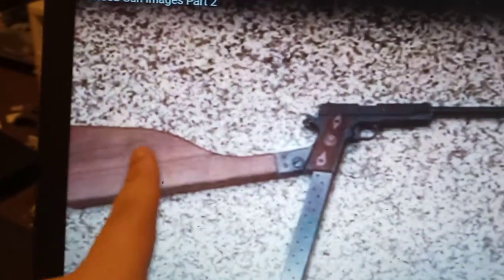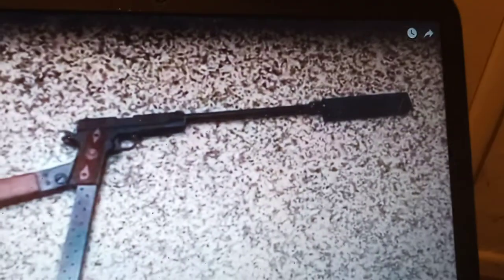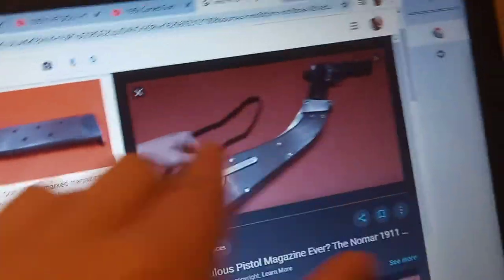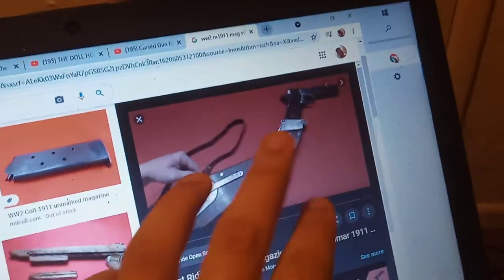Now I've seen this — this was actually a thing kind of in World War II. I'll show you real quick. This thing, in a sense, was actually a thing that was made during World War II, just not this exact thing. This guy right here except it got fed with stripper clips, and it's a weird thing.